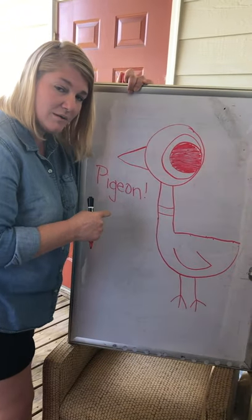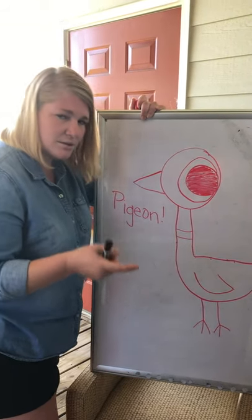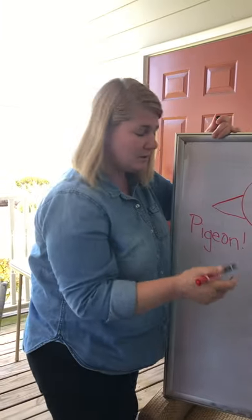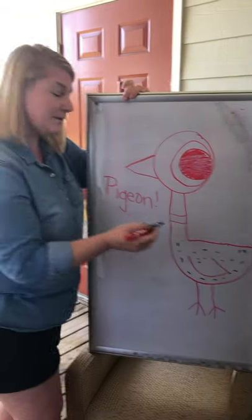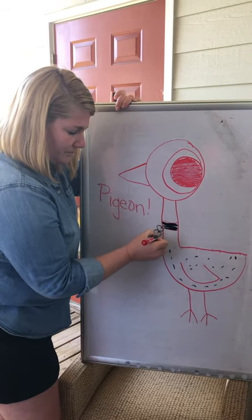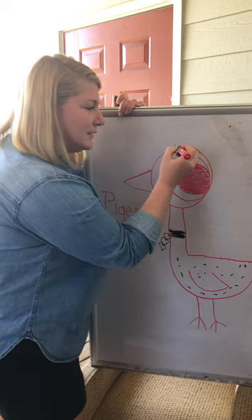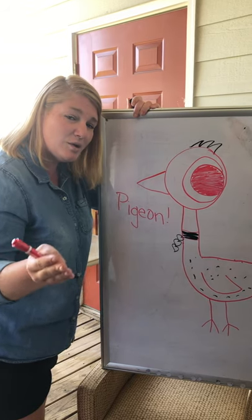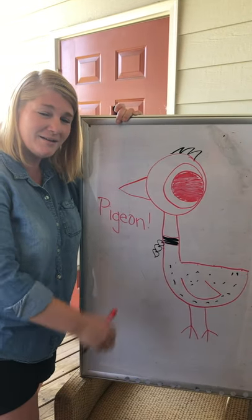Remember — don't let Pigeon drive the bus, or get any hot dogs or cookies. He's always up to something! I'm gonna put the top on my marker and decorate it — I'm doing some dots, coloring in the little band, and making it look like a little heart-shaped necklace. One last important thing — give him some spiky hair! Here is my Pigeon. Enjoy it — post your pictures and share them with your teachers. I would love to see what your Pigeons come out looking like. See you soon, bye!